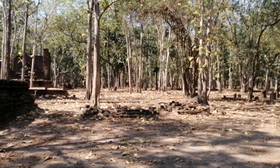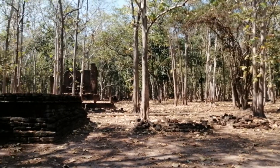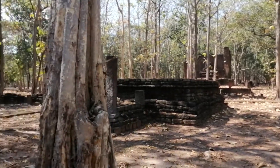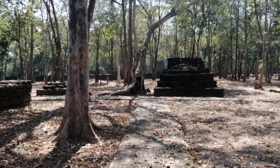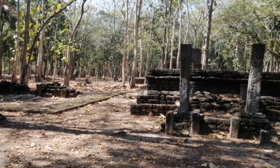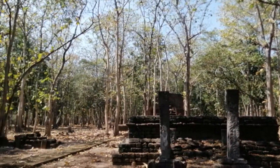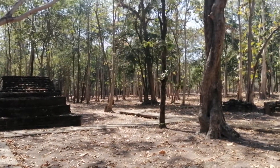Hello, welcome to another virtual video tour. Today we're in the town of Kampeng Pet, specifically in the forest monastery section of town. You can see the forest here — quite beautiful, quite peaceful, and you can imagine that in the past it would have been even more beautiful and just as peaceful as it is here today.